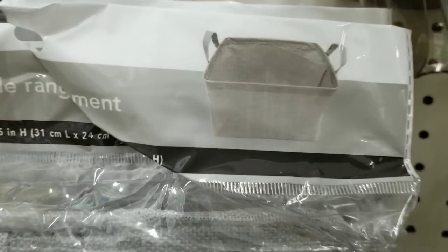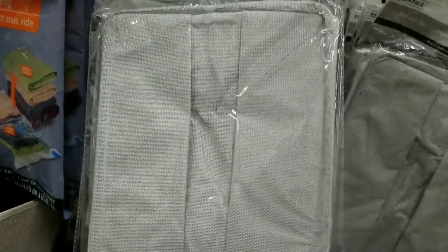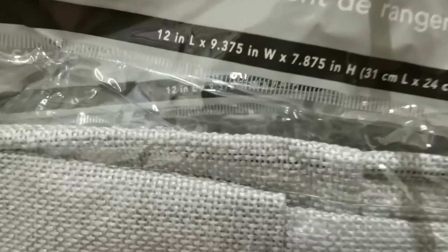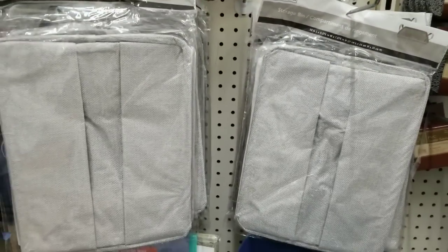I did feature the collapsible bin a few videos ago — it had that ivory and black stripe — but they do have them now in gray. I have never seen them in gray, so I was so excited to see these 12x9 bins in gray.